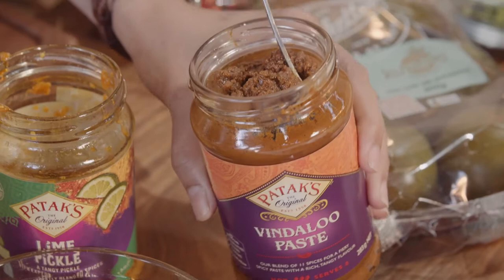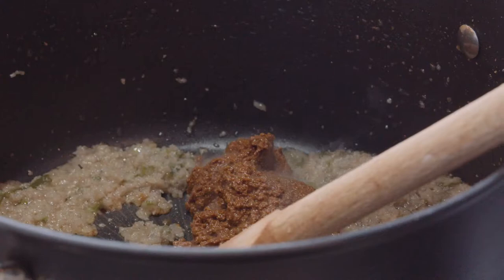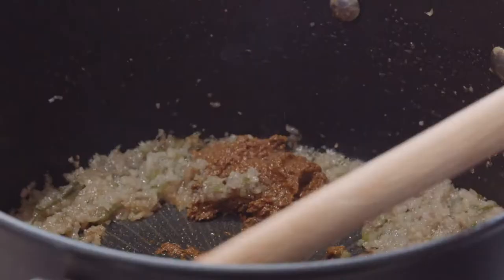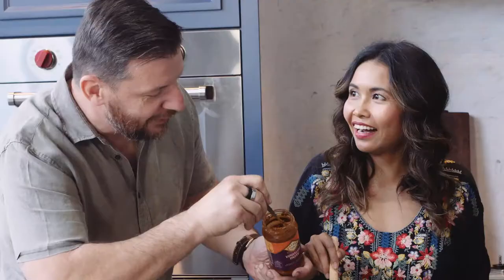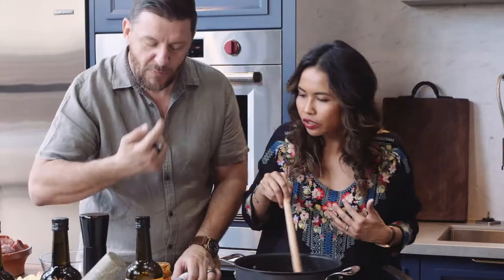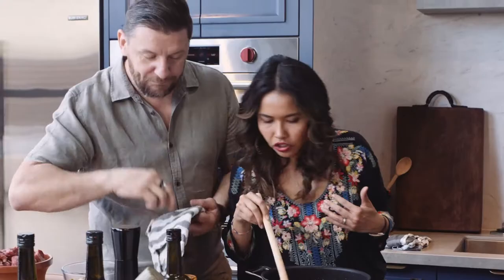So now we're going to add the Patak's paste — nearly all of it, about three quarters. It reminds me of being in Malaysia with your mum in her kitchen, making those pastes and cooking them for hours and hours, kilos of aromats that she would peel and cook. Just a little bit more Patak's, and voila.